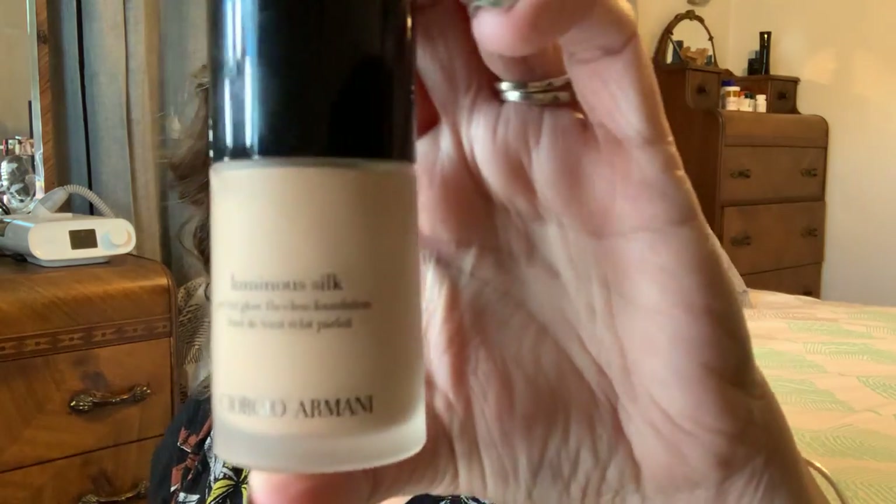I have rediscovered a foundation that I absolutely love — it's the Giorgio Armani Luminous Silk. Now, I'll be honest with you, this is one of the more expensive foundations; I believe it's like $62. But honestly, it is worth every single penny. It is such a beautiful finish, and I'll show that to you today along with some other current favorites.